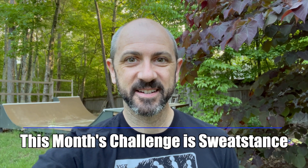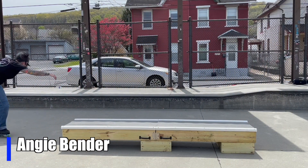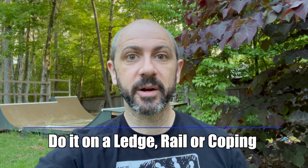This month's blading community challenge is the sweat stance. You can do it on a ledge, you can do it on a rail, you can do it on coping. All we need is a sweat stance.